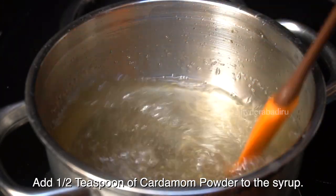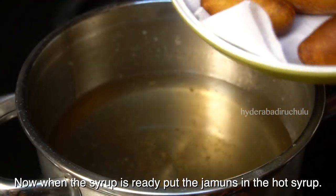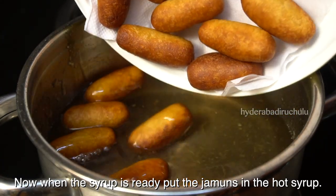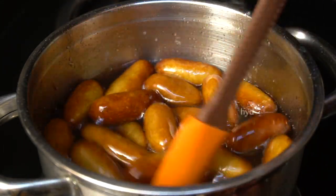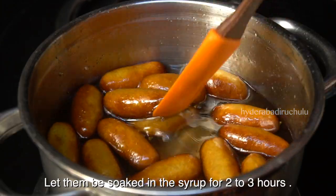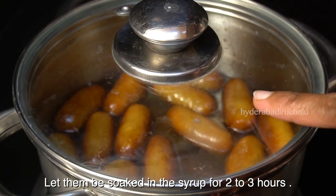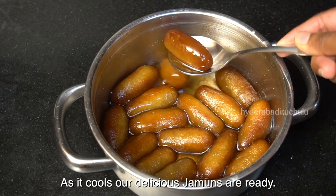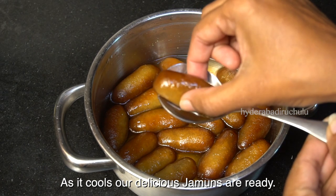We put half a teaspoon of flavoring in and put it on the stove. After that, we will mix the sweet potato balls with the syrup. We mix it for a few minutes. Let it soak — similar to how gulab jamun is made.